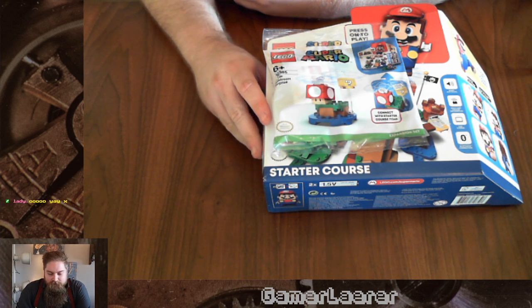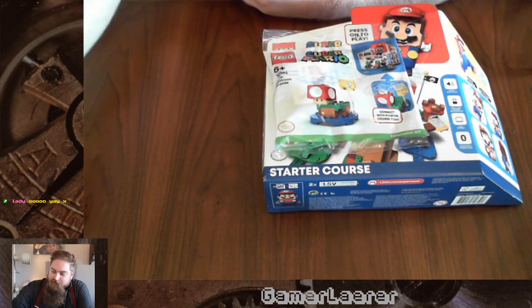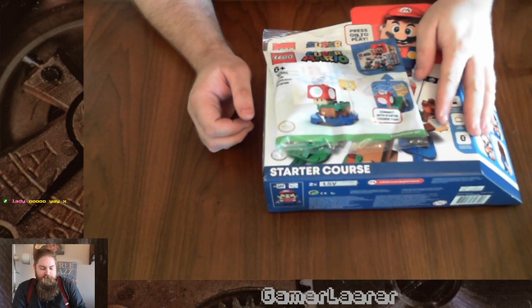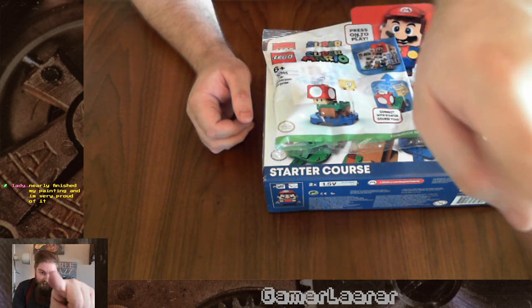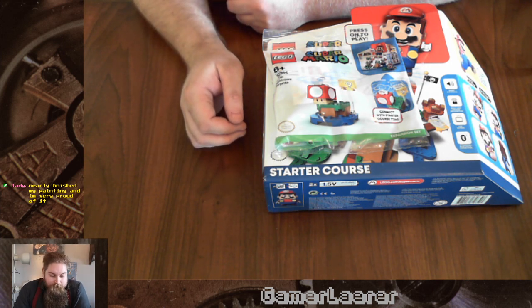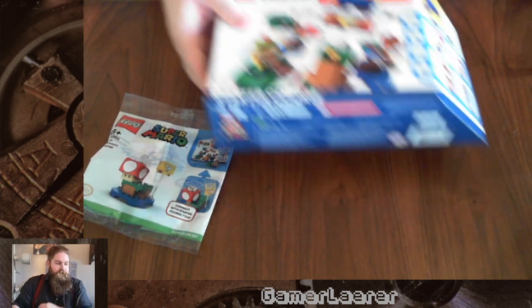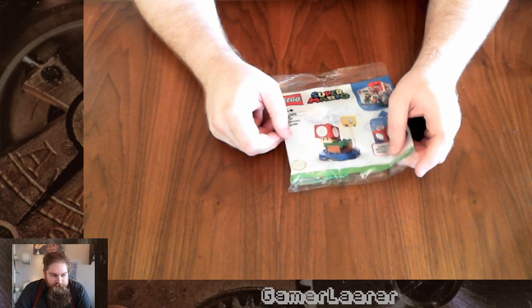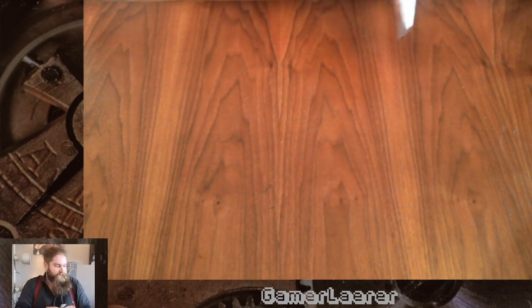I was thinking maybe we should build it today. I'll start with building this little set, show you some things I bought — some other little knickknacks from the same set — and then I'll start building the bigger one afterwards. We'll figure out Mario and everything. The only thing is I can't use the app because my phone is my camera. So let's do it without the app. Sorry for this, headphone users.